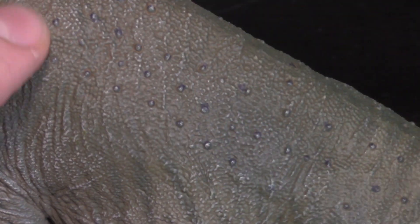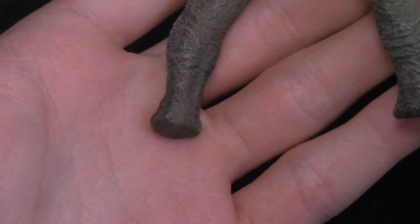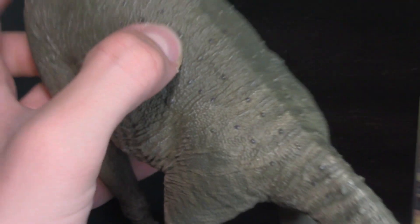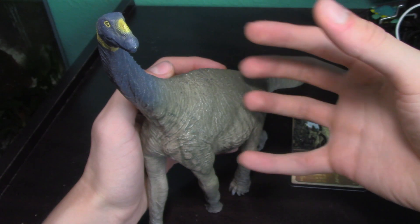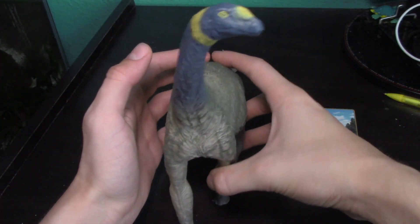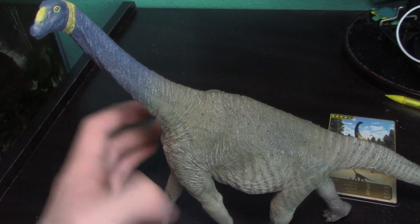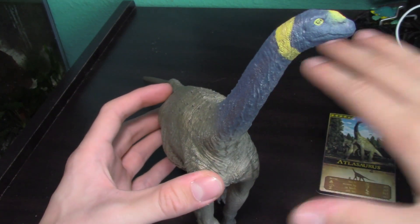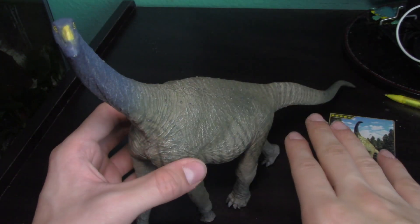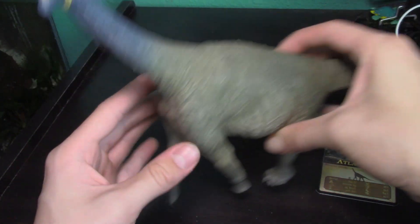Look at this incredible detail all over the body — you can see tiny, tiny scales covering the entire animal. Even the bottom of the feet are detailed. If you aren't aware, Eofauna digitally sculpts the skeleton, then the flesh, muscles, and cartilage all over that skeleton, then puts the skin over it, colors the integument, poses it, and makes this beautiful model. The process they use to ensure these are accurate and lifelike really shows through.